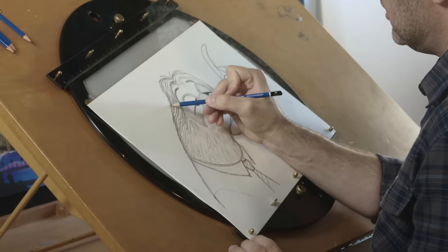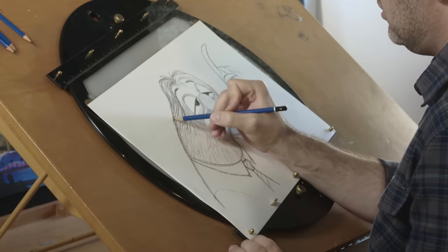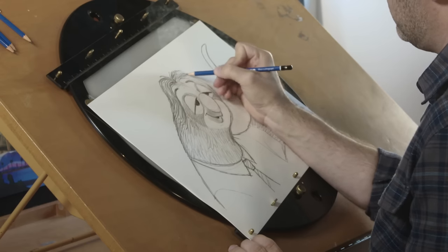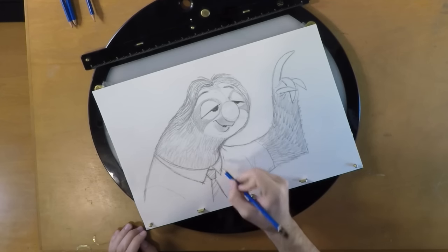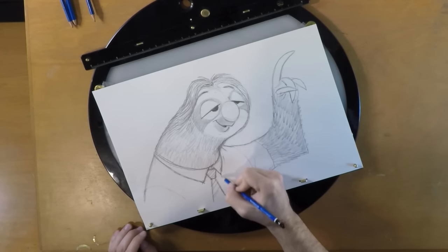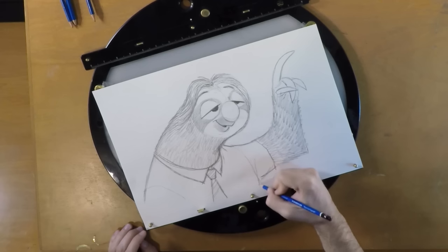Flash was a lot of fun to design. With a lot of characters on Zootopia, you never really knew what they were going to have to do for the story — whether they'd climb over a wall, jump from a great height, reach something on a high wall, maybe skate or open a door. But with Flash, I knew he wasn't going to do much, if anything. So I knew exactly what he needed to do, and it made his design a lot more fun because I already had a plan of what he was going to have to do in the film. And there he is.